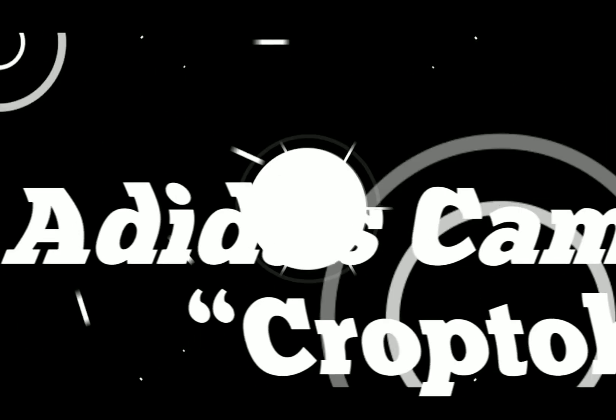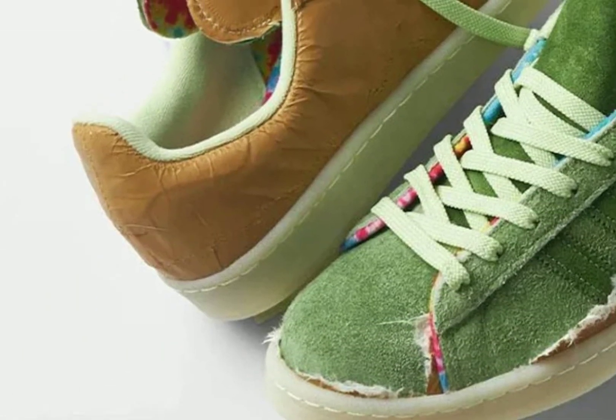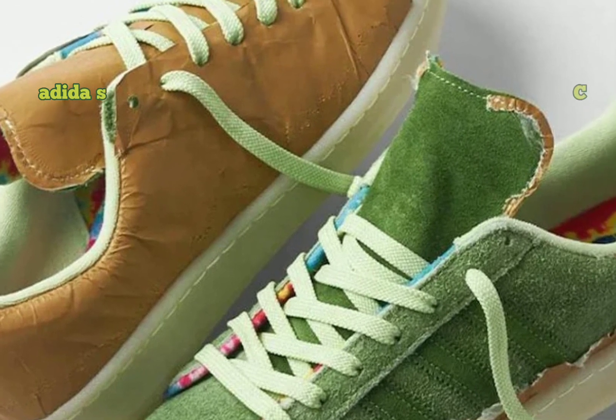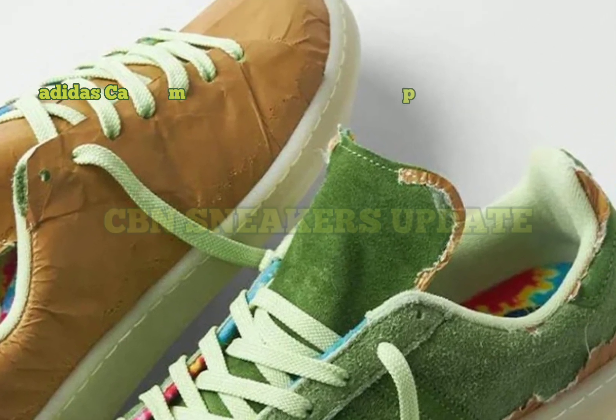Adidas Campus 80, Croptober. The sneaker is a nod to the time of year when cannabis farmers harvest their sun-grown plants, where they then send them off to their medical patients.